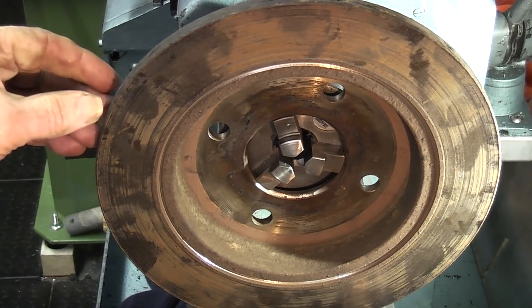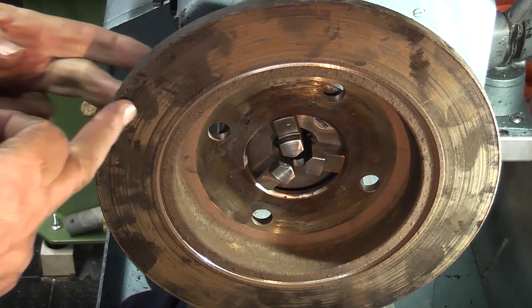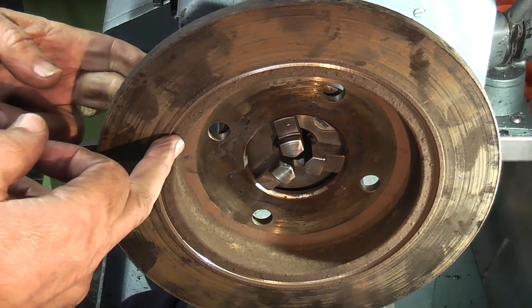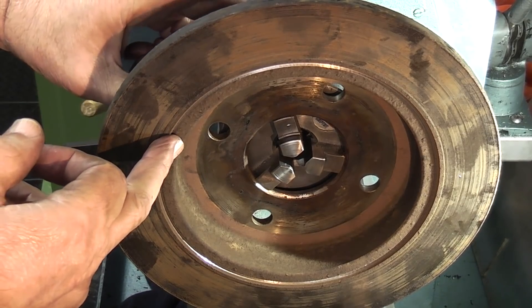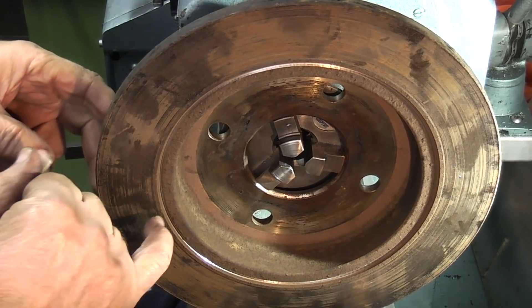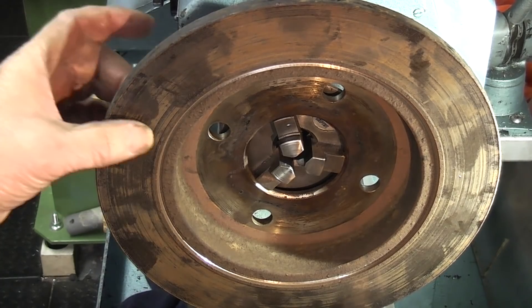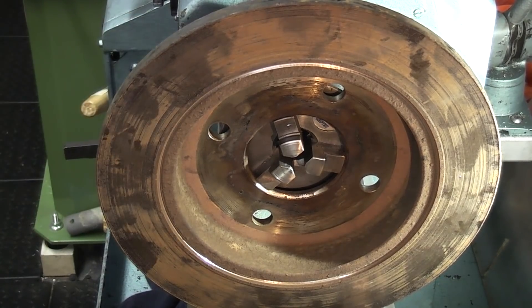This is a car brake disc. What I'm trying to do is separate the actual braking area from the hub so I can use the hub as an indexing fixture. By cutting a groove in here I'm hoping it will come through the other side and free the outside of the disc.